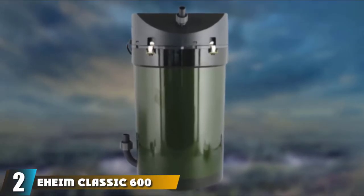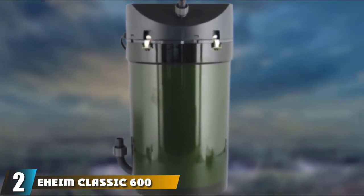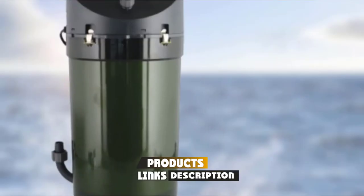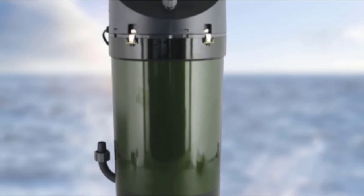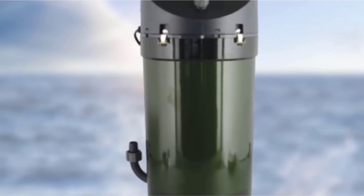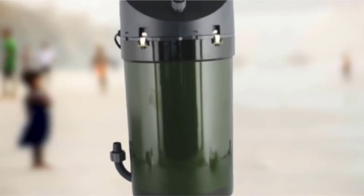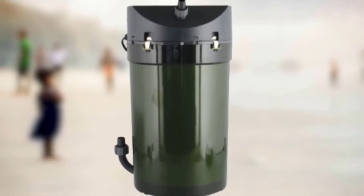Moving on to number 2, we have the Aon Classic 600. Aon Classic is more of a moderate-capacity aquarium canister filter, but surely with very high efficiency. It pumps water at 264 gallons per hour and supports up to 160-gallon fish tanks. All in all, this filter is a good pick for those who have small to mid-size aquariums. Unfortunately, Aon's canister filter doesn't have an auto-priming device.